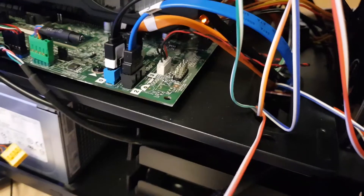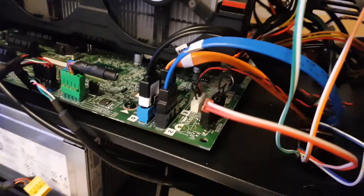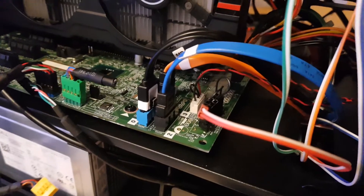Plug it into the board where it was and then you can just start up the Optiplex without getting any error messages.